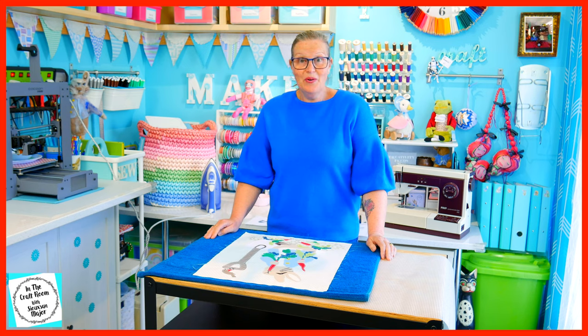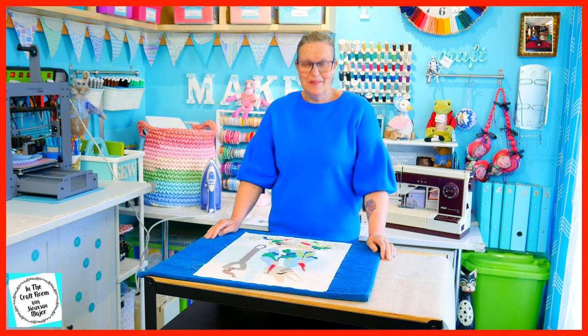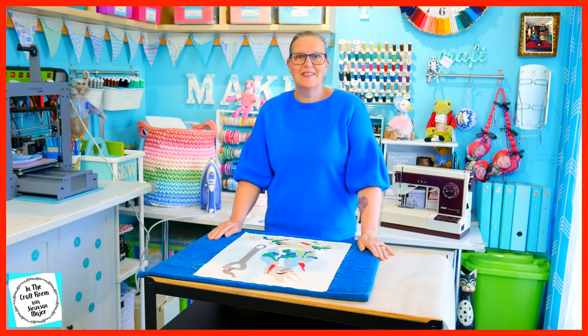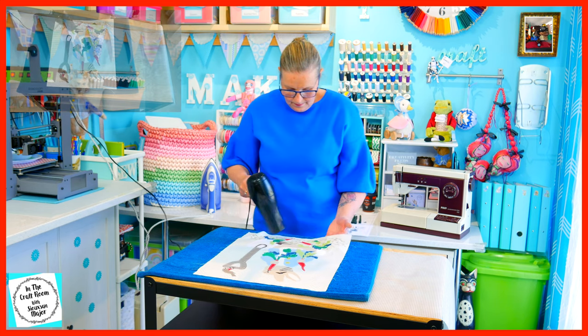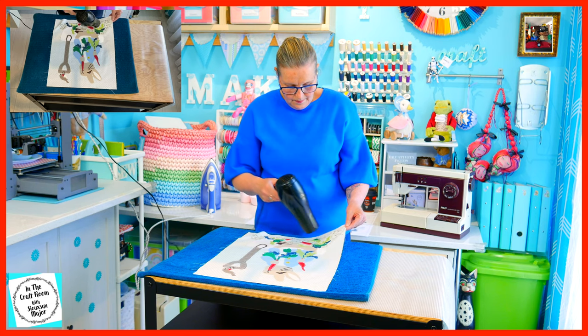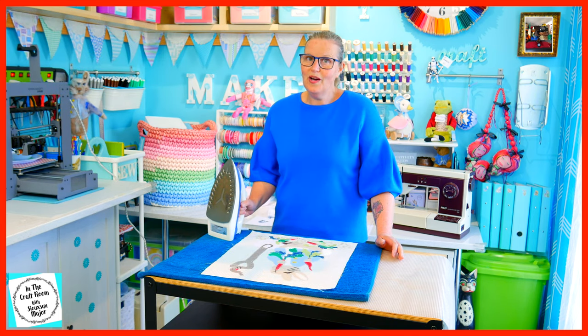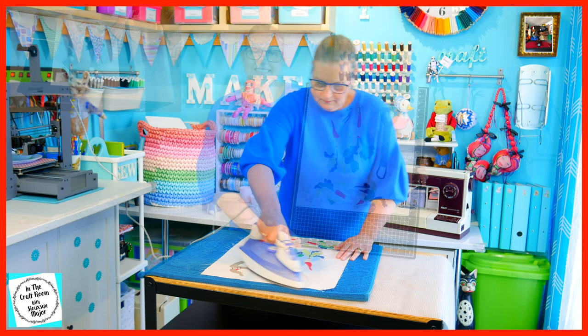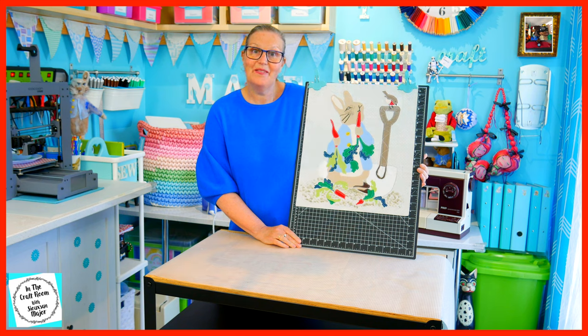I've added all of my details and I'm very happy with it. Time to let it dry and for a final press to seal in the fabric paints. We're all dry and finally ready to press. And here we have our completed Peter Rabbit applique.